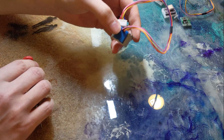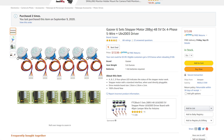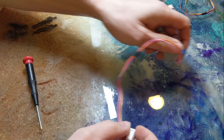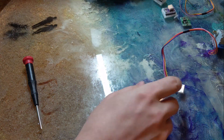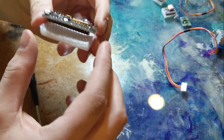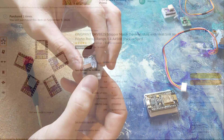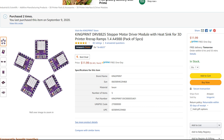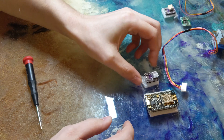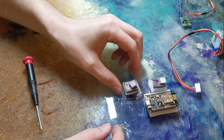This is a 28BYJ-48 5-volt stepper motor. We'll be using two of them for this build today, and we're going to be converting it from a unipolar to bipolar motor, so we can push 12 volts to it and increase its strength. This is a NodeMCU ESP8266 that we'll be using for the project. And this is our KingPrint DRV8825 stepper motor driver module — we'll be using two of these as well. All the links will be in the description below.